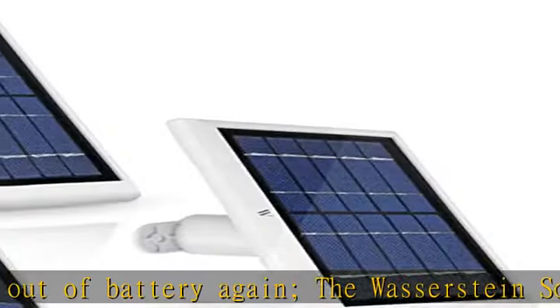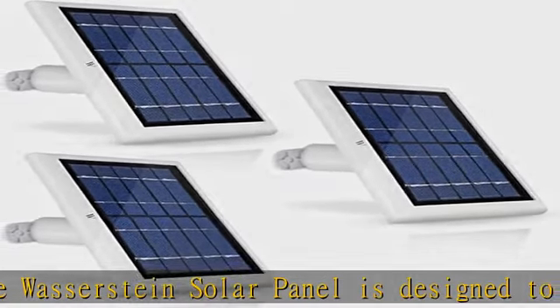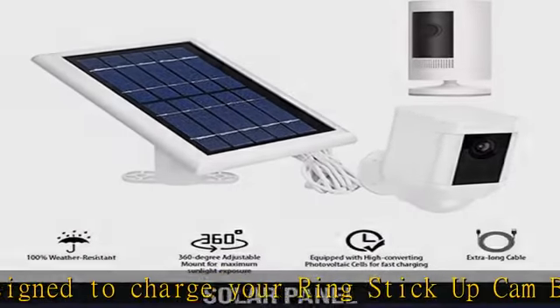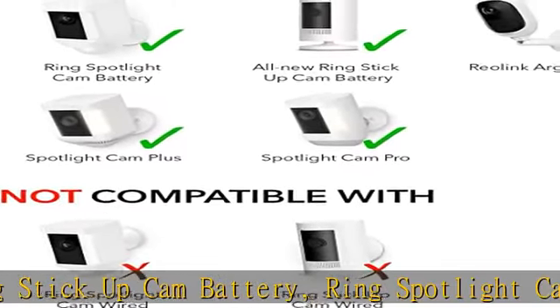Our unique 360-degree wall mount allows you to easily position your solar charger and ensure that it is placed directly in maximum sunlight exposure. It comes with a 4M / 13.1-foot long cable for convenient mounting.